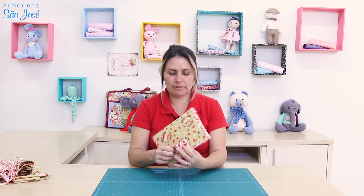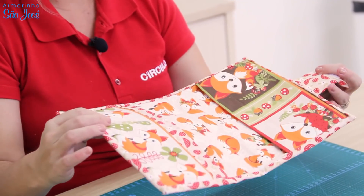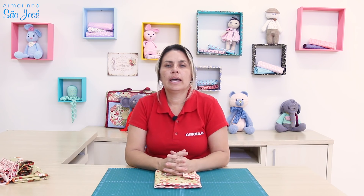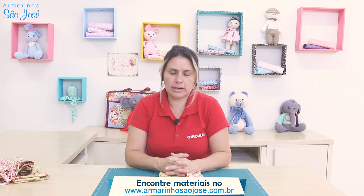Olá, meu nome é Carla Barbosa, eu sou professora da Círculo e hoje eu tô aqui no Armarinho São José pra gravar pra vocês essa peça linda, esse porta-agenda. Ela é bem fácil de fazer, é da nossa costura criativa, que a gente faz à mão. Espero que vocês gostem da aula. Todo o material você vai encontrar no site do Armarinho São José.